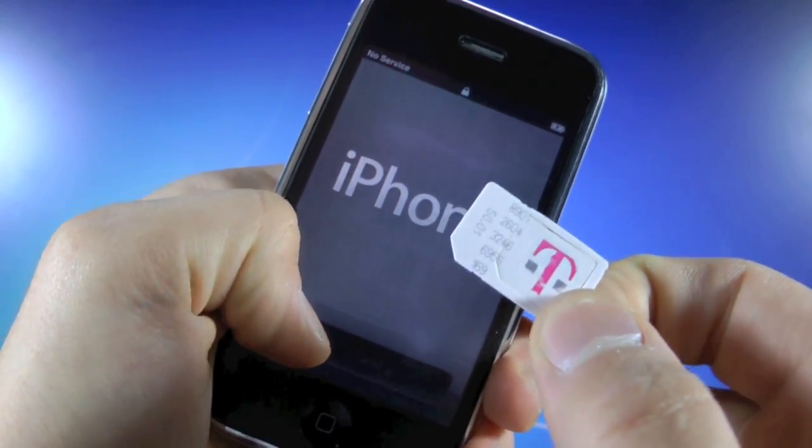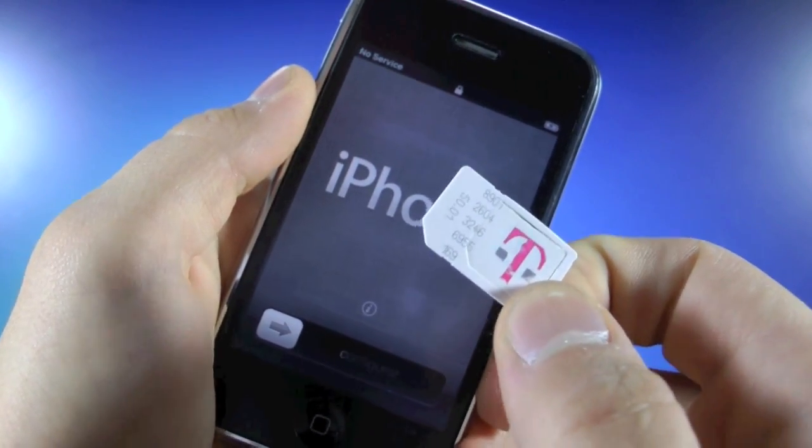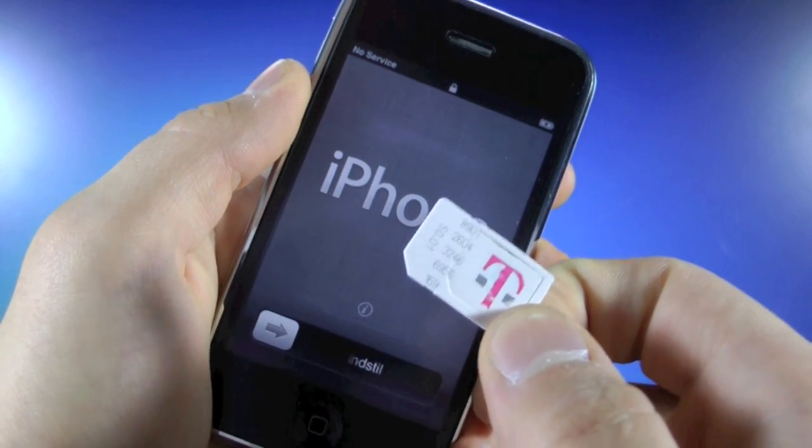Now this is for T-Mobile, Simple Mobile, any worldwide carrier. As long as it has a GSM SIM card, this unlock is compatible.